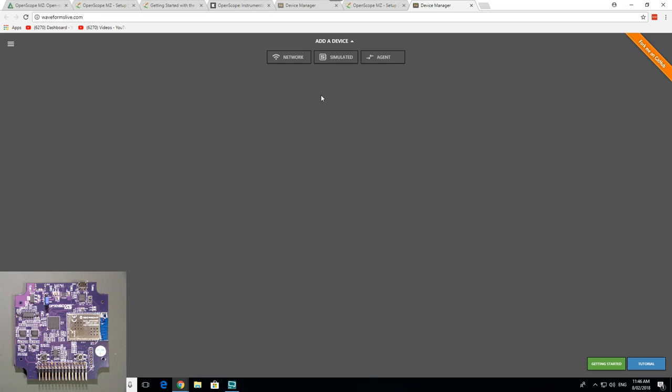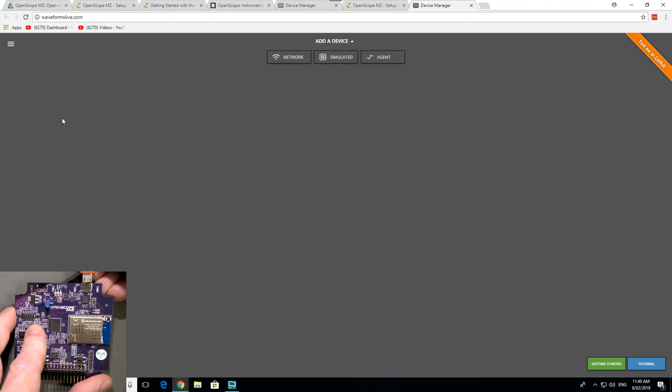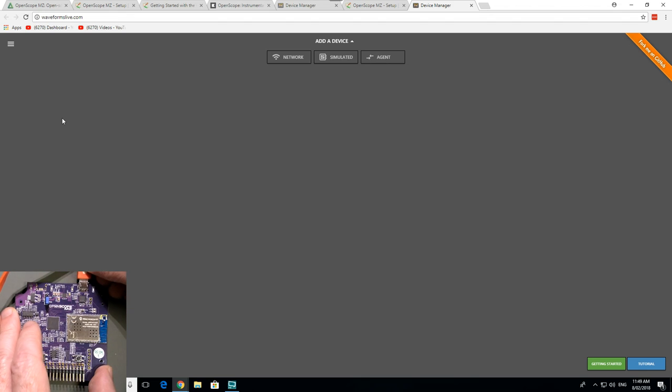I much prefer a standalone program because if the internet is down, your product is useless. Let's see if this thing works — let's plug it in. I've installed the Digilent Agent, plugged it into USB, and I heard a beep.